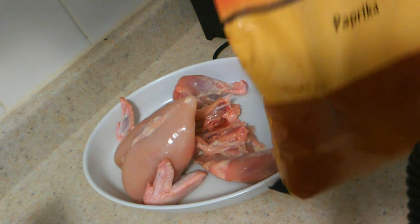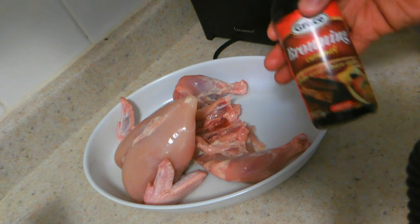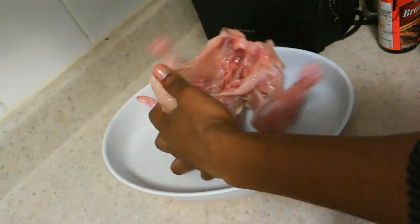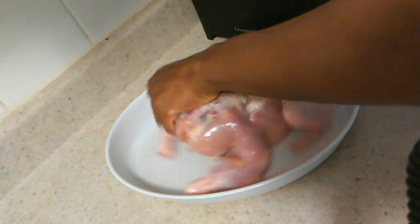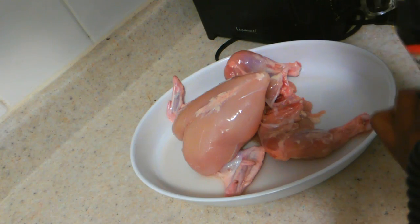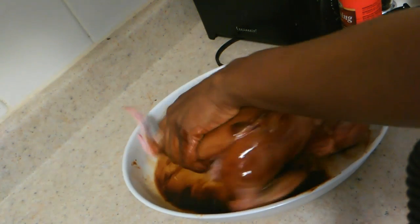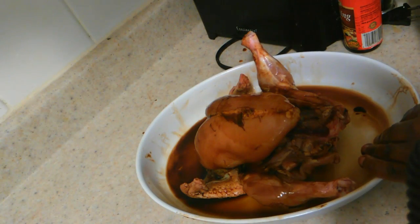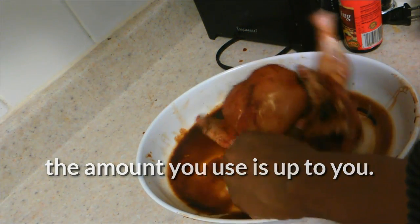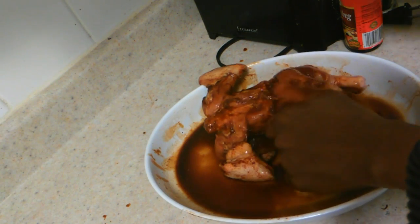Now we're gonna start seasoning the chicken. You're gonna need some paprika sauce, some ginger powder unless you already added fresh ginger in your seasoning, and you're gonna need some browning sauce and some salt. First, I'm just gonna salt my chicken gradually — you can use seasoning salt — just make sure you don't over-salt. Next I'm adding a bit of browning sauce to darken the color. Then I add my ginger powder and paprika, which gives it a nice smoky flavor. Massage that all over your chicken.